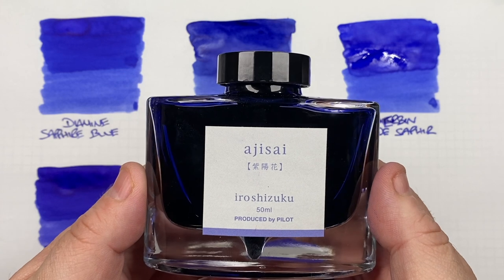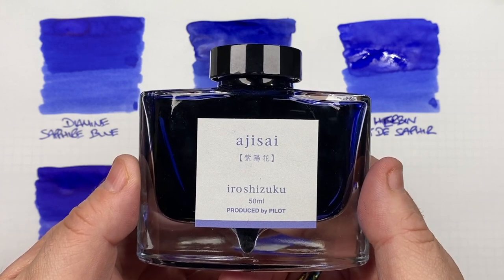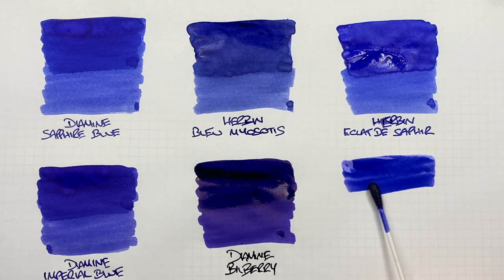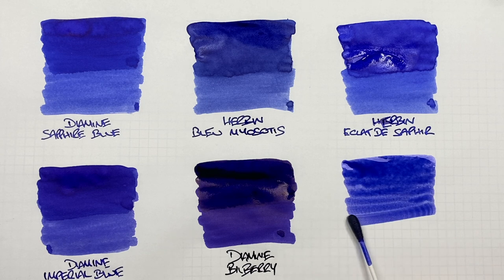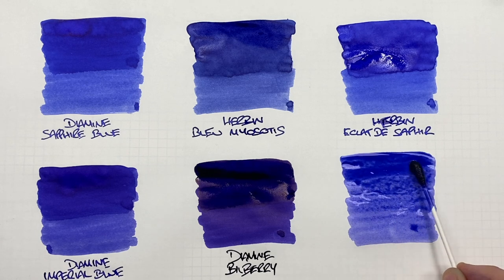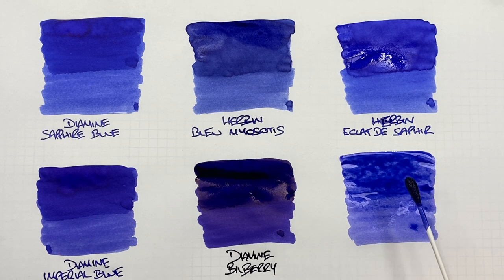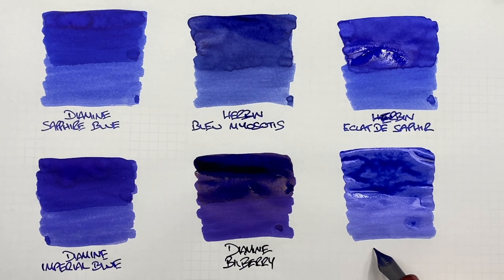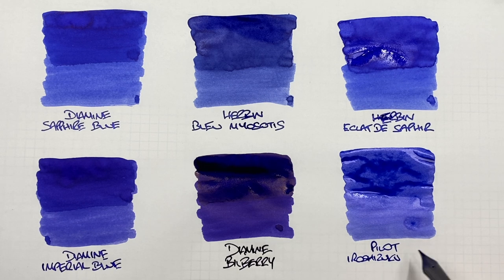The last ink is Pilot Iroshizuku Ajisei. We'll do an ink swatch. This is getting back to a lighter, bluish colour but also with more of a violet-y purple tinge to it. We'll do a second pass over the top half to show the difference between a wet or broad versus a dry or narrow writing nib. And this is Pilot Iroshizuku Ajisei.